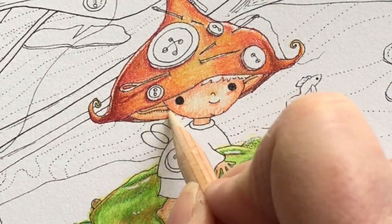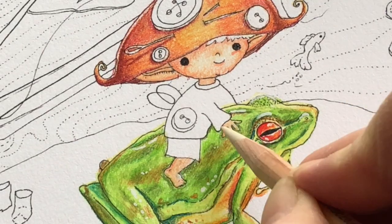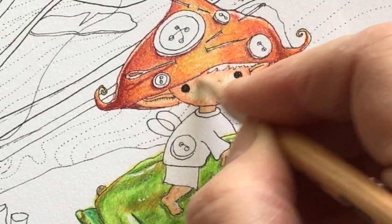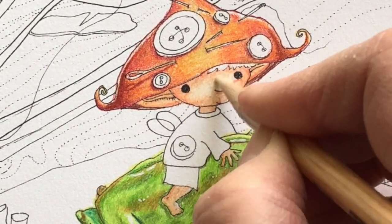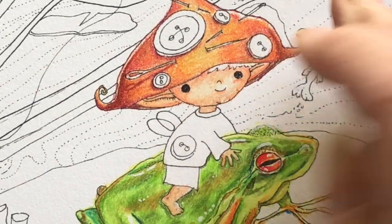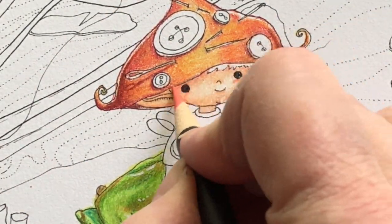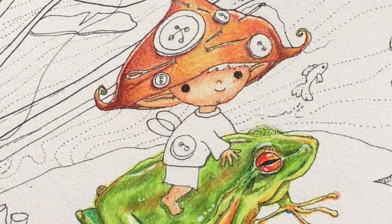Now I'm going to grab the Prismacolor Blender once again and just blend in the skin area. It's not exactly the same but I really like the way it looks, and this was just a matter of matching colored pencils from the reference picture to the picture that you're coloring.